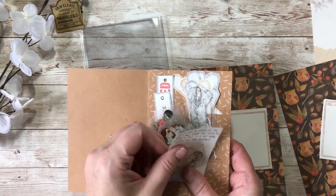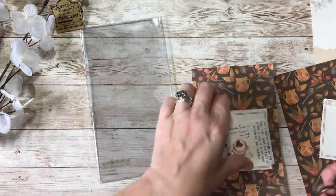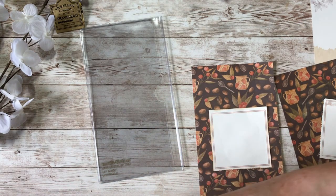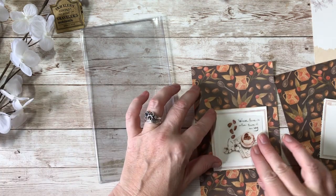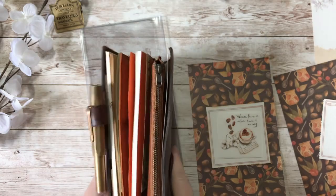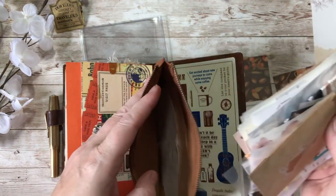I'm going to use this sticker I've been hoarding - it's actually a piece of tape that Louise sent me. I'll take the writing off and save that. I thought it would fit perfectly here. It does need a little bit more something, so I got everything back out again to see what I can add to it.